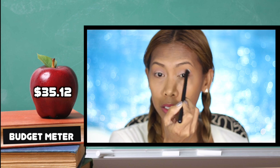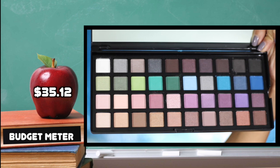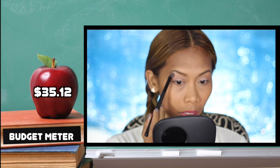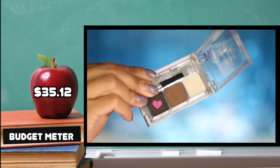Now taking a white matte eyeshadow and applying it on my brow bone area, making sure to blend it with the transition color.